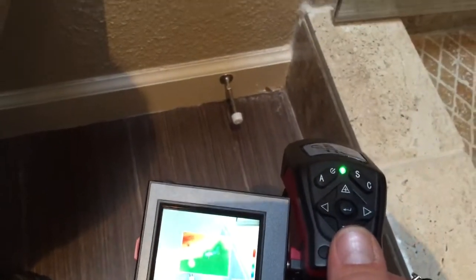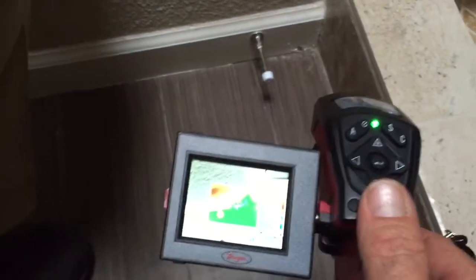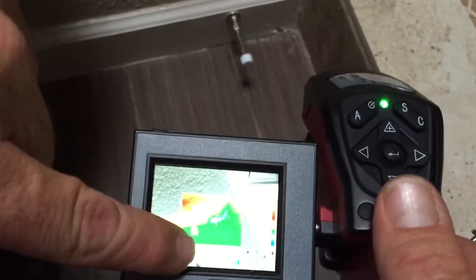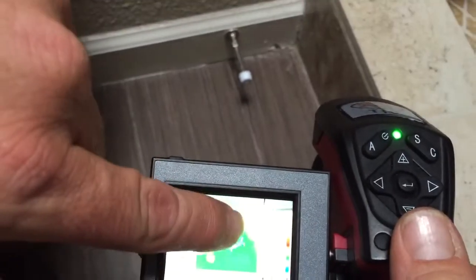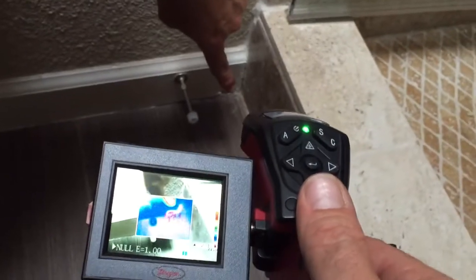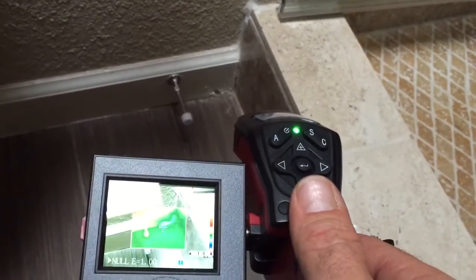What we're seeing in this image here is the corner by the shower. It is similar to the other one on the other side. This blue area here is cooler than either the wall, floor, or shower pan wall behind it, and that coolness is the moisture that's penetrating through.